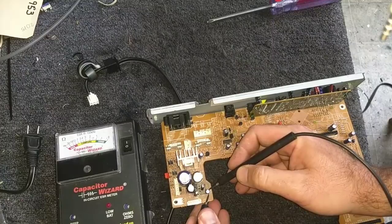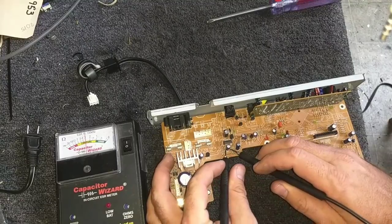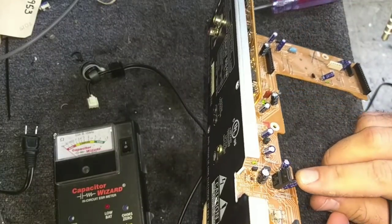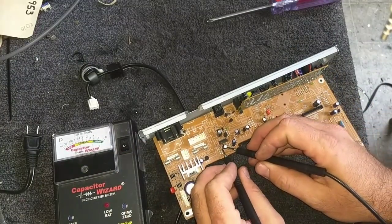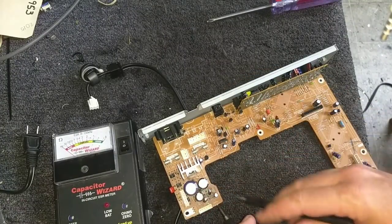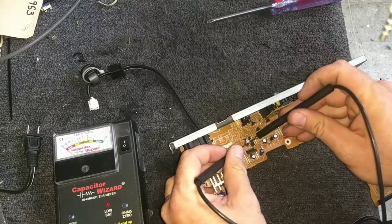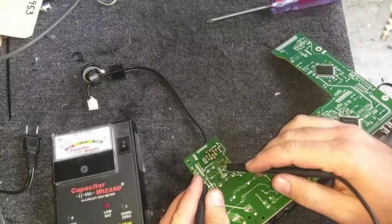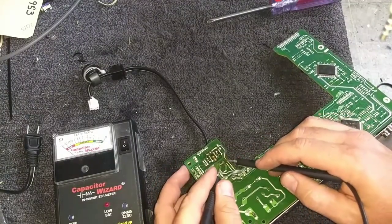There's this other capacitor down here — it still tests okay. Here's another regulator circuit capacitor — it tests about 1. This 10µF at 50V is also kind of poor. They're not consistent either; if both 10s measured the same I'd accept it, but they don't. Here's a cap I replaced last service — still fine. The main electrolytics are still good.